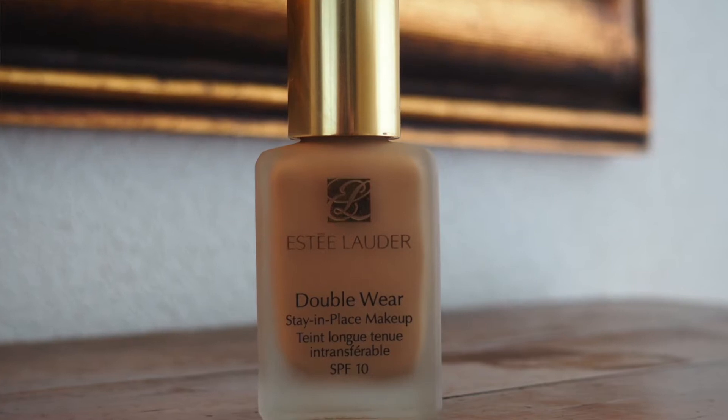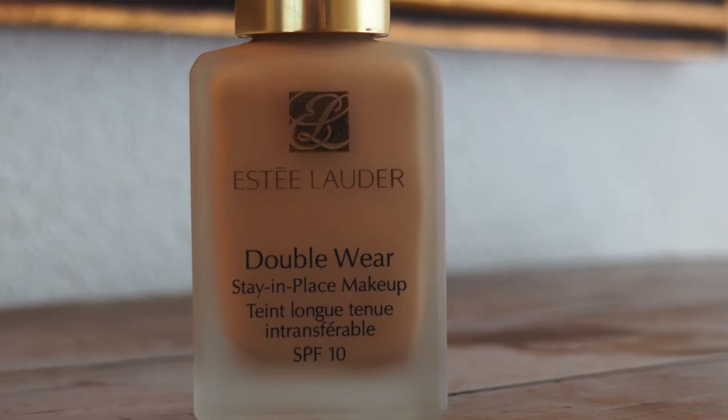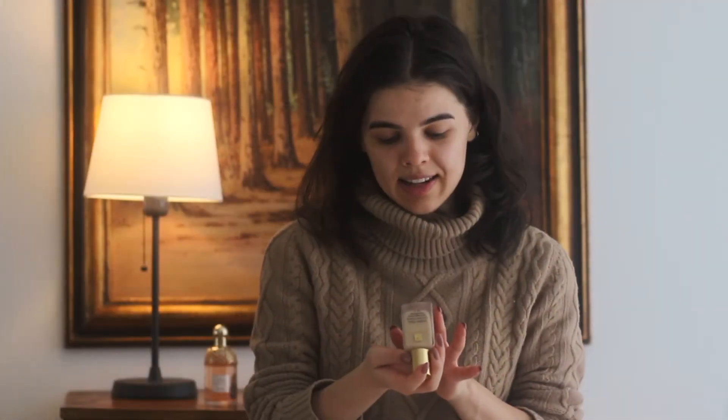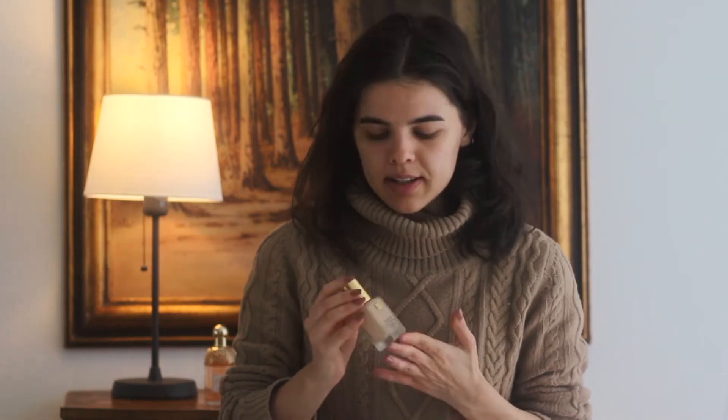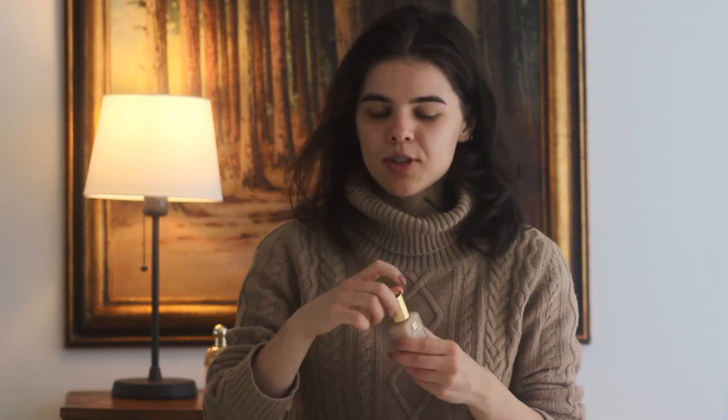The next product I'm using is the Estée Lauder Double Wear Stay In Place Makeup. It has SPF 10 which is really nice because it keeps your skin a little bit protected from sunlight. I've got the color 1N2 — I'll leave the exact shade name in the info box because I'm not sure I'm saying it right. I've got quite yellowish skin so it's not a perfect match but it looks nice and covers everything you want to cover. I just dot it around my face and massage it in to get an even coat.